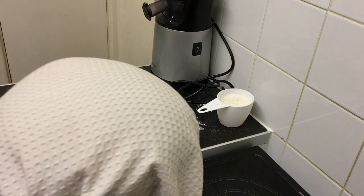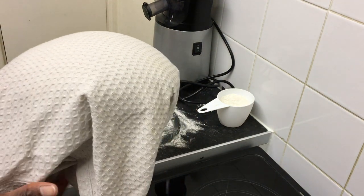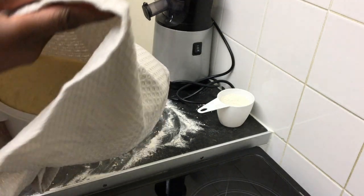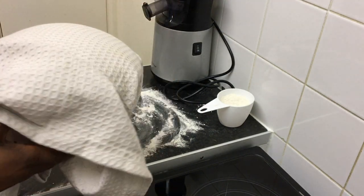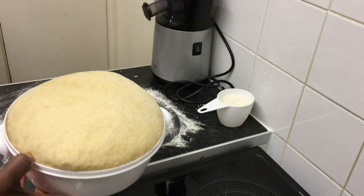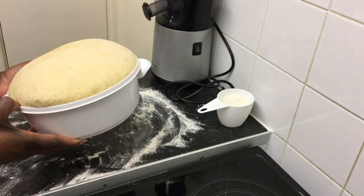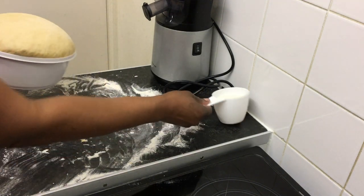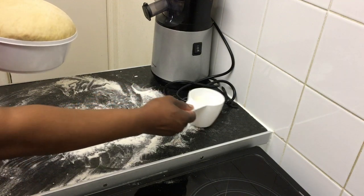Okay so guys, after 30 minutes of leaving your dough to rise in a warm place covered with a tea towel, it should be looking something like this. As you can see it has doubled in size and even overflowed the bowl. Now we're going to knead it again.